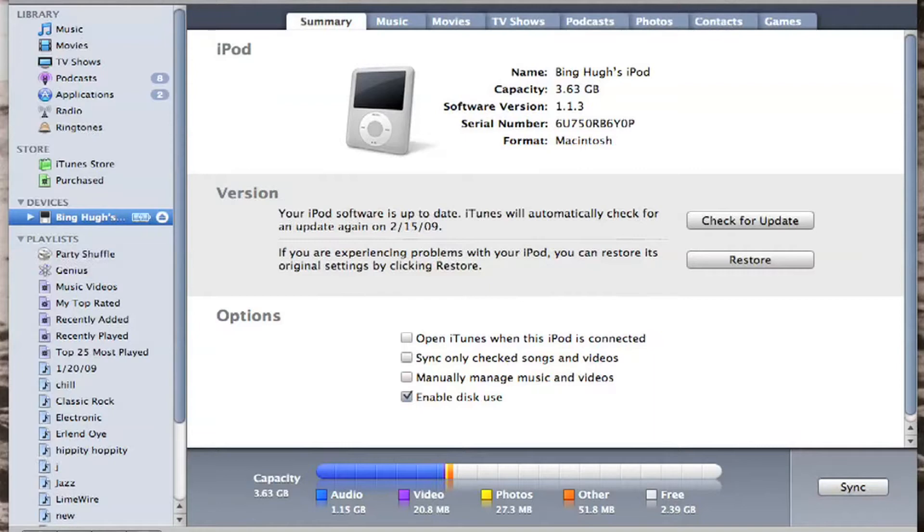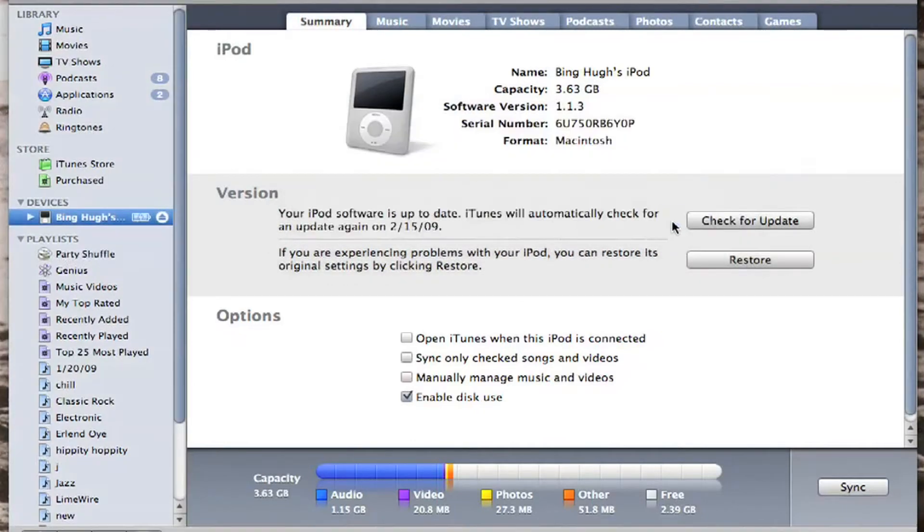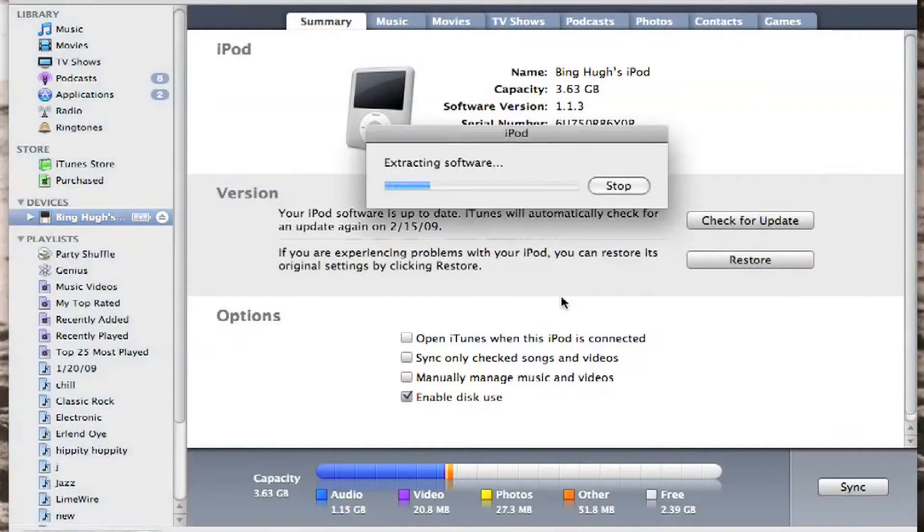You'll notice right here on the screen that this little iPod pops up. All you need to do is come right here, hit restore, and click the blue button to verify that you want to do it. It will remove everything including the software that is on the iPod.